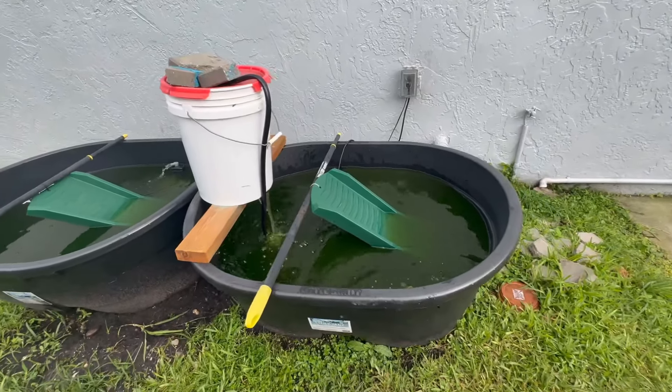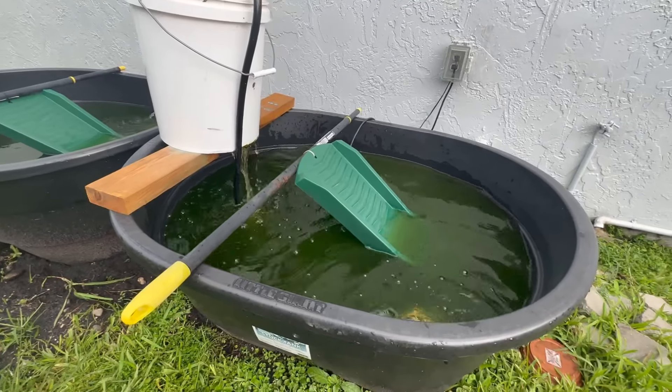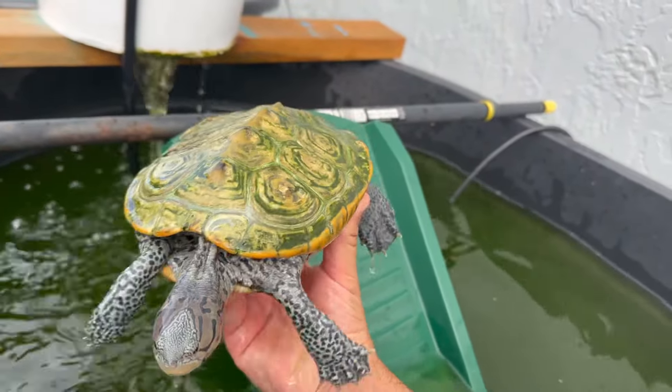As you can see, my turtle pond's turned completely green and this is only after a week. So every week I empty them out and put fresh water in there. But check out all the algae on this turtle shell. I cleaned her shell roughly two weeks ago.